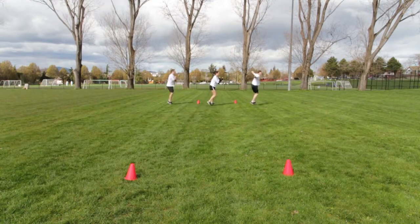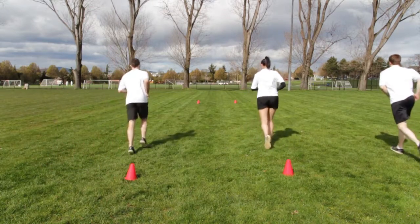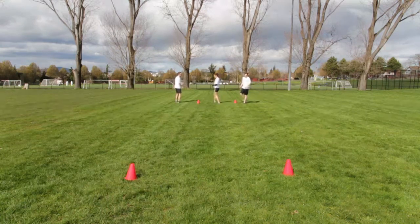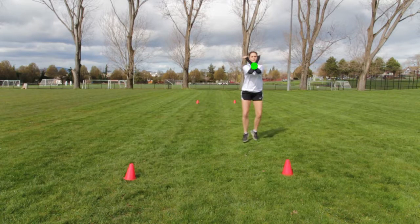Begin with feet together, knees slightly bent and forearms in an X position. Facing sideways, push off with power and progress forward. Return to starting position and repeat. Notice the X position that the forearms make when they're crossed over.